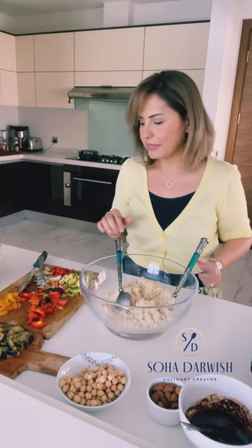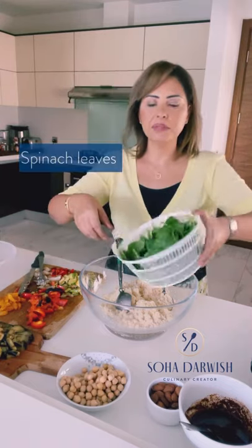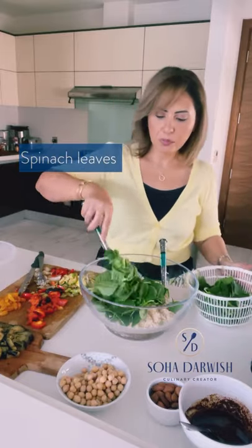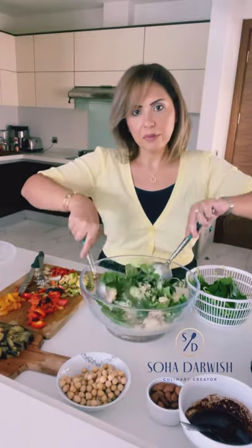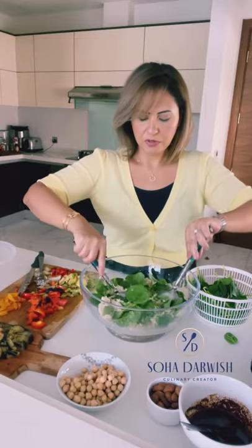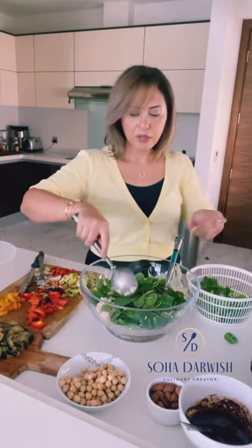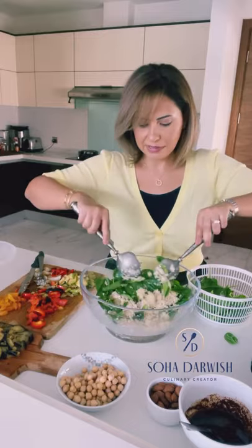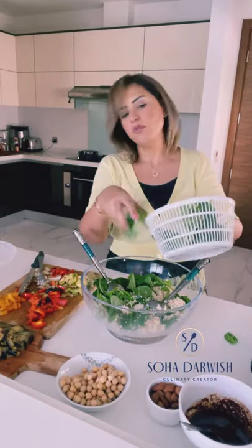What comes next will be my spinach leaves — just some washed baby spinach leaves. Again, quantity is up to you; you can put more or less of anything. I'm sure you can come up with many variations for this dish. Throughout every ingredient, just try to mix thoroughly. There's a lot of ingredients, so it's good to mix everything.